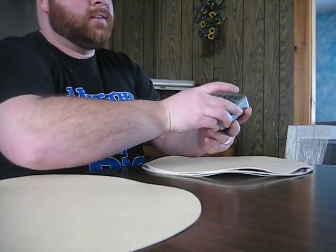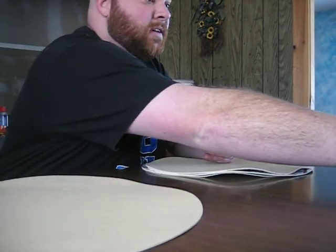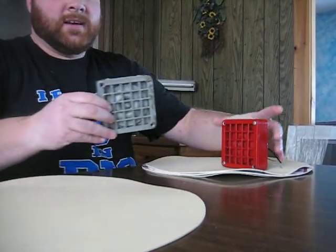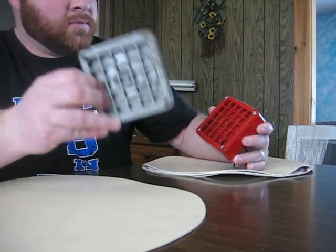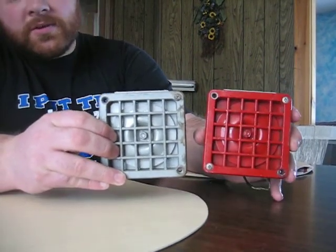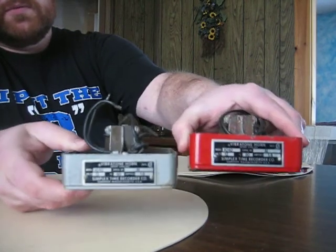Good afternoon all you fire alarm enthusiasts on YouTube. I'm going to be doing a test of the Simplex Model 4040 Fire Alarm Horn. I have two of them. I'm going to be sounding this one. They're the same thing — only one's red and one's silver. Both run on 12 volts AC.